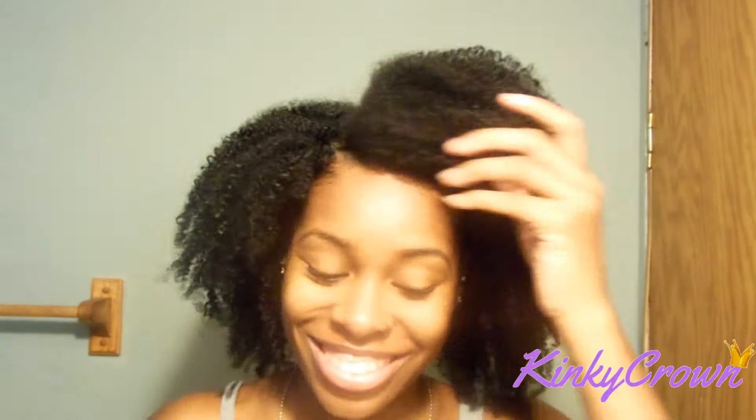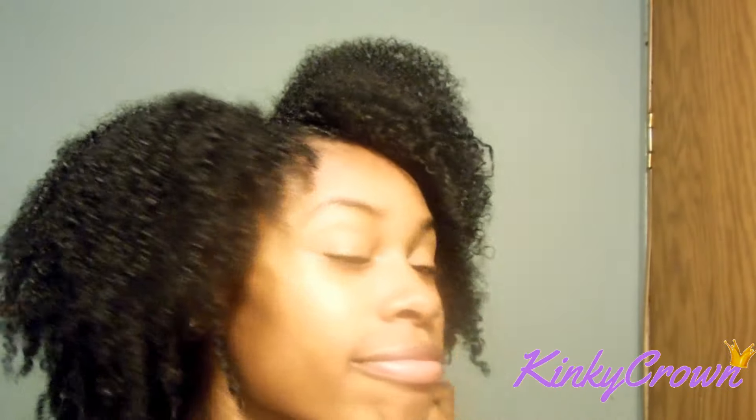That's it you guys, I really don't do anything special. Like I said, I don't wear makeup, I don't do too much to my hair. By the way, this is a wash and go. Thank you so much for watching — don't forget to share, subscribe and like. I will see you guys in the next one. Bye!